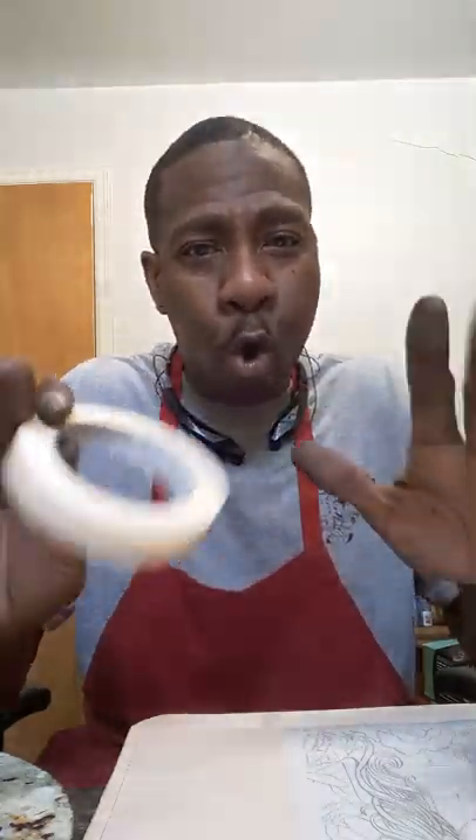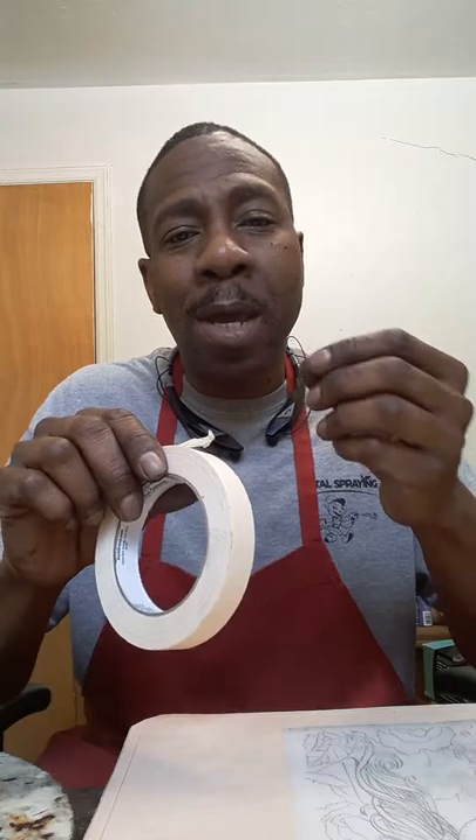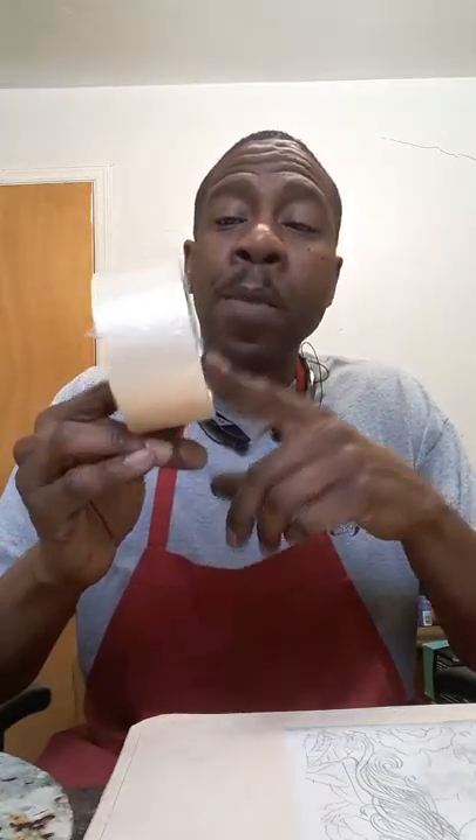That's the worst thing you can do — trust me — is to put cellophane tape on your transferring paper and stick that to your leather. When you get ready to peel that off, you've got that sticky residue on your leather, and it will really shine through when you get ready to stain, antique it, dye it, paint it, or whatever, and it just terribly ruins your piece. Masking tape or painter's tape is good enough to hold your artwork there, and it's great for not leaving any of that sticky residue glue that's in cellophane tape.